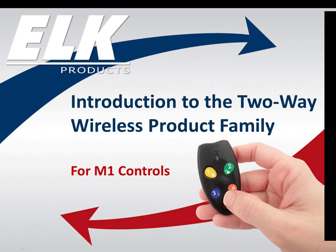The two-way wireless product family for M1 Controls. Thank you so much for joining us. My name is Jessie Bumgarner, and I am the Marketing Coordinator here at ELK. Our presenter today is Amy Strickland — she is our tech support queen.